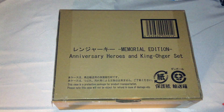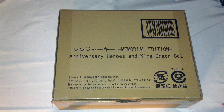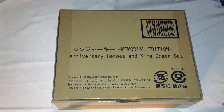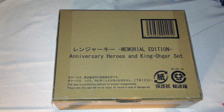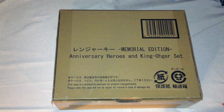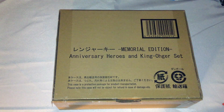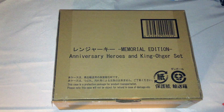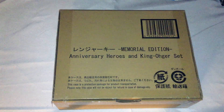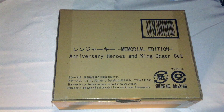Hi, it's Chase here, and it's time to do another Ranger Key unboxing — also another Gokaiger unboxing. I'm here to unbox the Kaizoku Sentai Gokaiger Memorial Edition Anniversary Heroes and King-Ohger Ranger Key sets. This contains Ranger Key sets for the newest Sentai as of this video, King-Ohger, and going from newest to oldest: KyoryuGer, AbaRanger, Dairanger, and Dynaman. I also have keys from the 35 Red set and the After Gokai Red set to compare the Red Rangers.